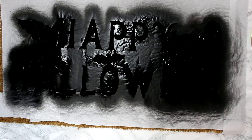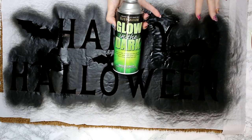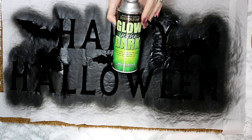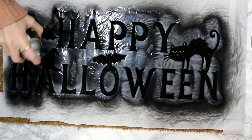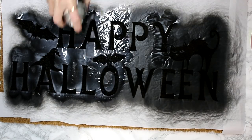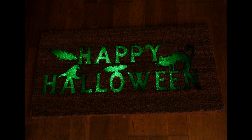You then want to leave this to dry for a good hour. Once it's dry we can then go in with our glow-in-the-dark. Now glow-in-the-dark spray paint is meant to be used against a light base such as white — we are using it against black, so we are going to have to go in with two to three coats. We're then just going to leave that to dry before we go in with the second coat.